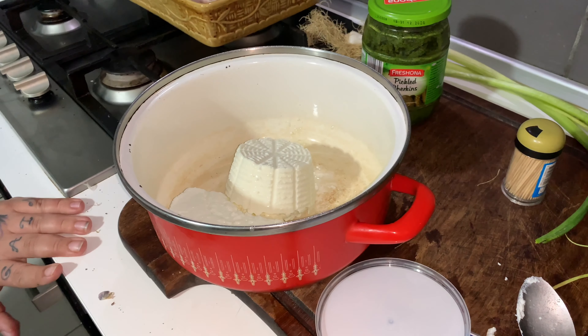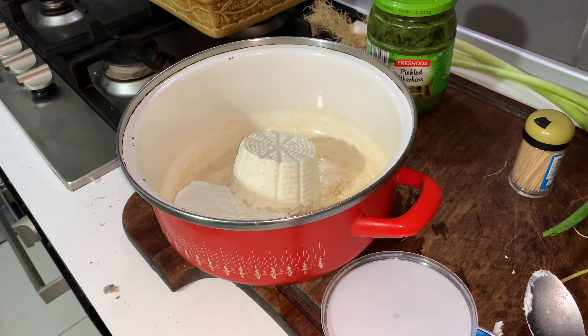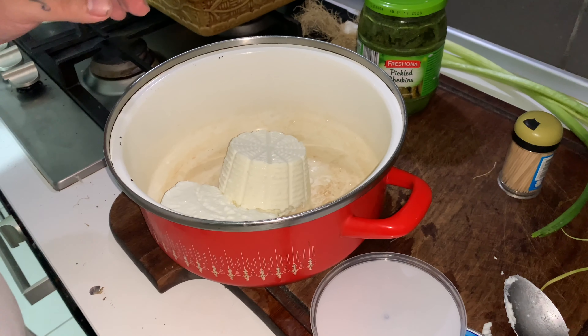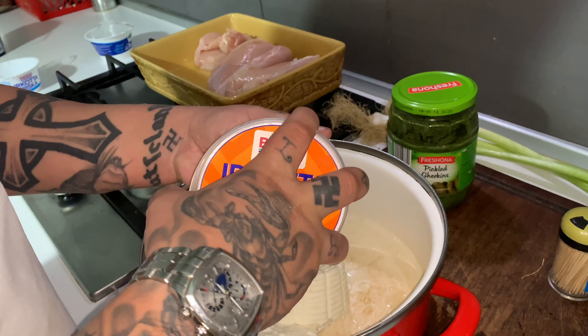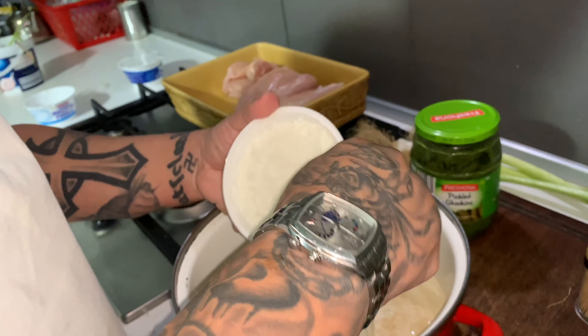What's up, it's your boy Extreme Max Carl here, welcome back my boys to another video, another recipe. This time we're going to do chicken breast pockets, my boys, filled with ricotta, pesto, and garlic.